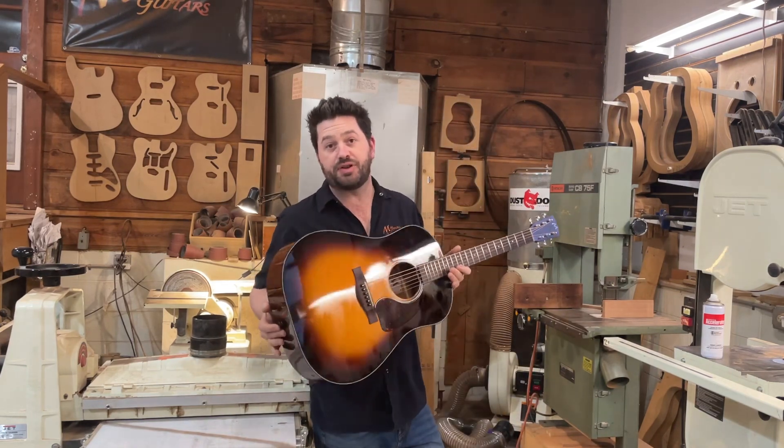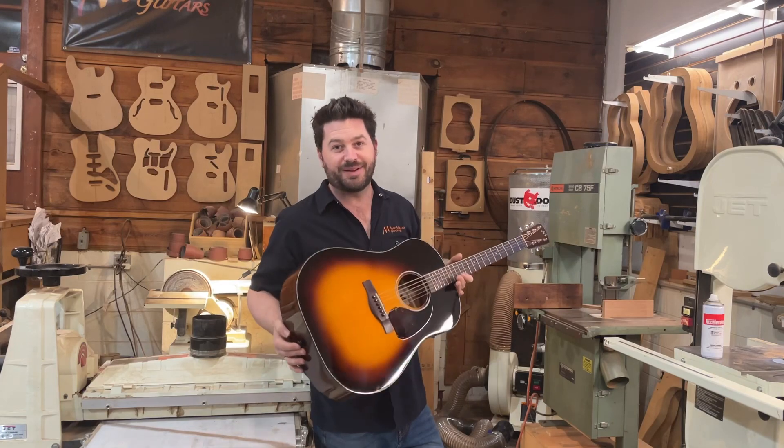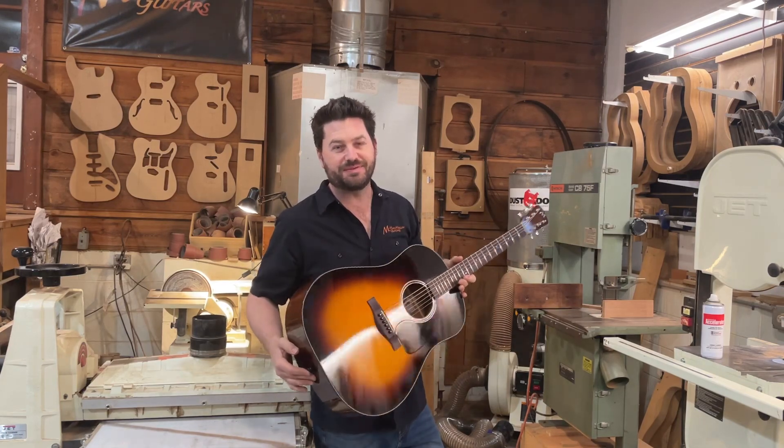We've got Steve Peavy over at Josh's Good Work Studio and we're gonna head on over there and check it out and listen to him pick a few tunes. Let's head on over.